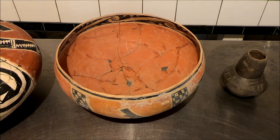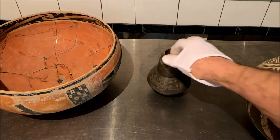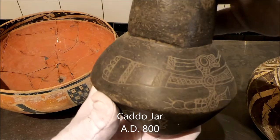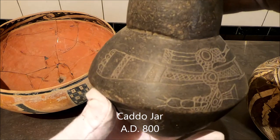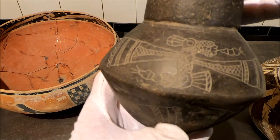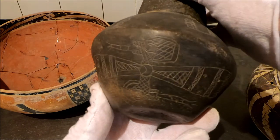I want to show you one more — this one's from East Texas. This is a Cotto vessel, and it's a wonderful example. There are, of course, four of them on here. Look at that — etched in. There's one on that side, there's one on that side, and lower down there are two more. Beautiful.